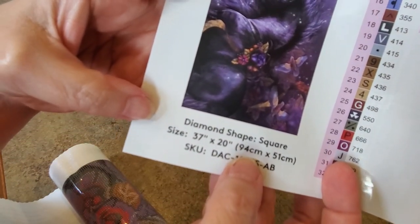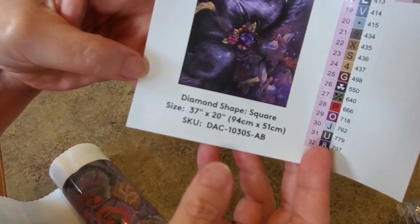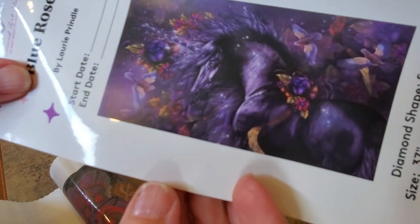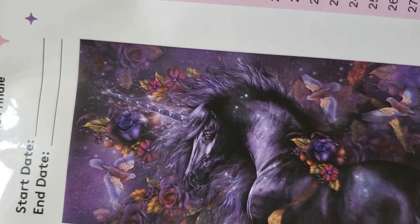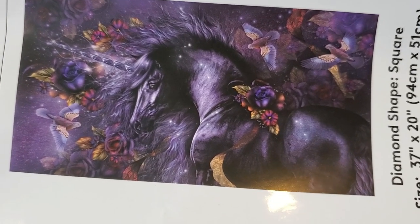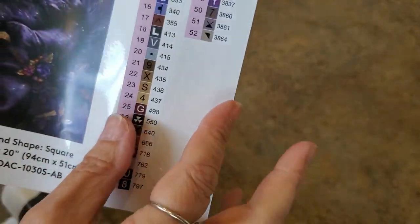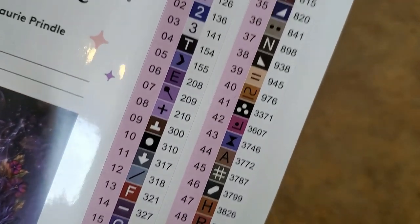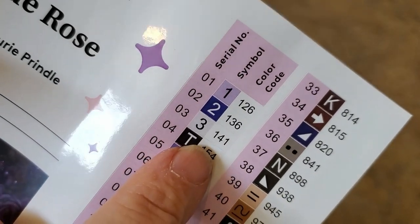It's going to be a wide one — 94 centimeters wide and 51 centimeters high, that's 37 inches by 20 inches. You realize that's a yardstick! Let's see if I can get the picture to focus. This is a unicorn — not like a unicorn, it IS a unicorn. It has a horn, and there are birds, flowers, a ribbon coming off the flowers, and more birds. Here are our symbols — these peel off to go on your containers when you kit up. 52 colors!